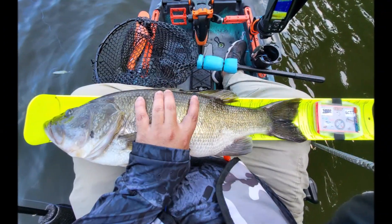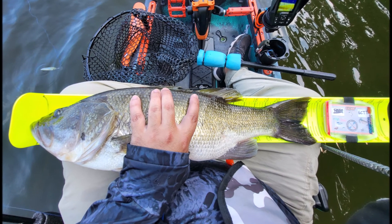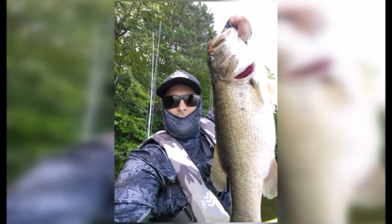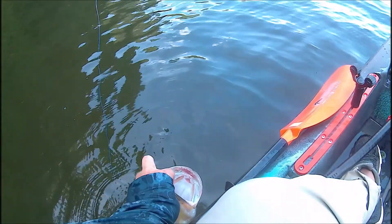I thought I'd make this video for anybody who, like me, generally fishes shallow and gets confused when it comes to fishing deep. Just keep an eye on those fish finders and maybe good things will happen. Big, beautiful fish.